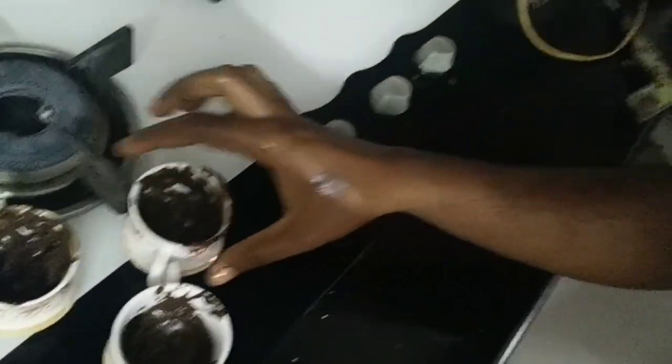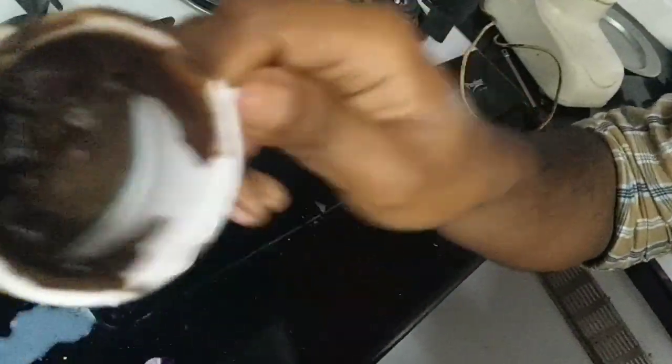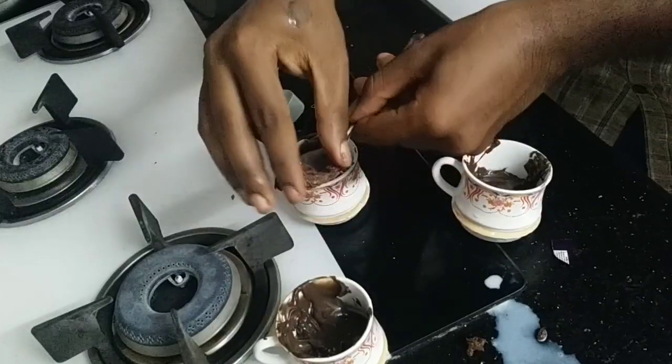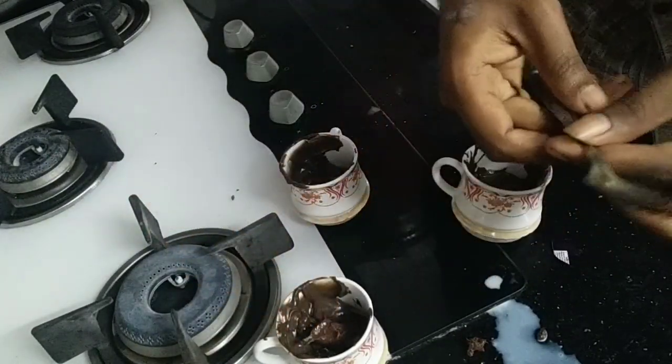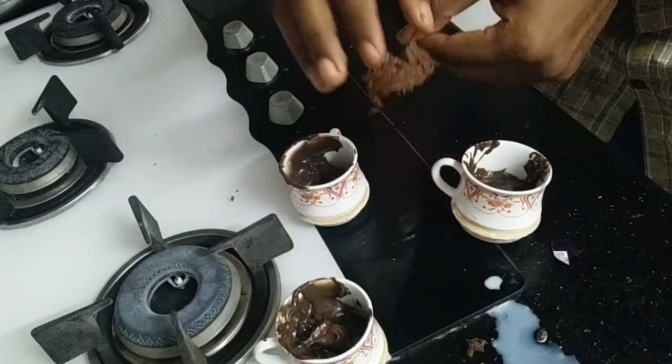Let's try the cake — put the biscuit in and paste. I am going to mix it in 3 cups. Then I will mix the chocolate with the melted chocolate. The chocolate is heated 1 minute — it's cooked and it's like this.